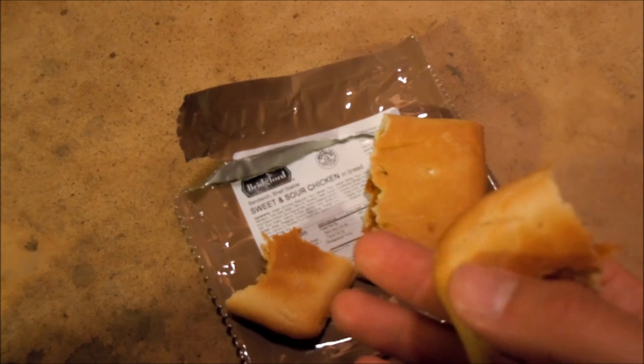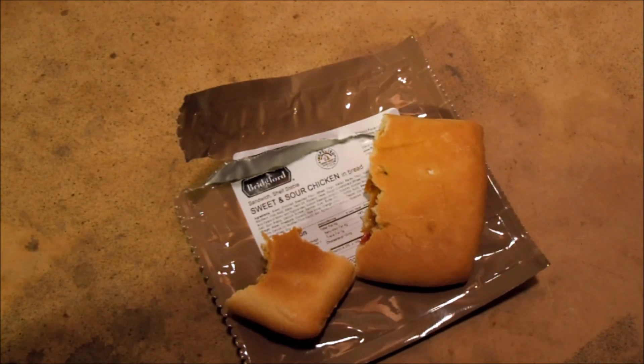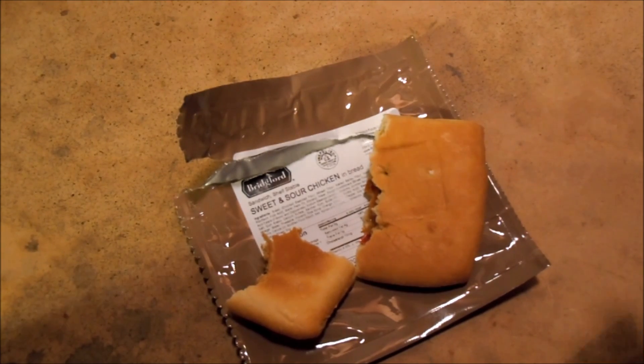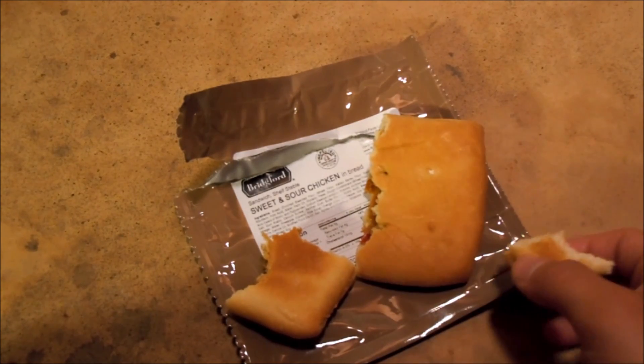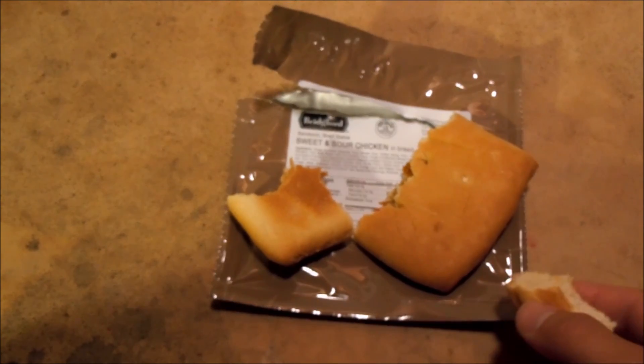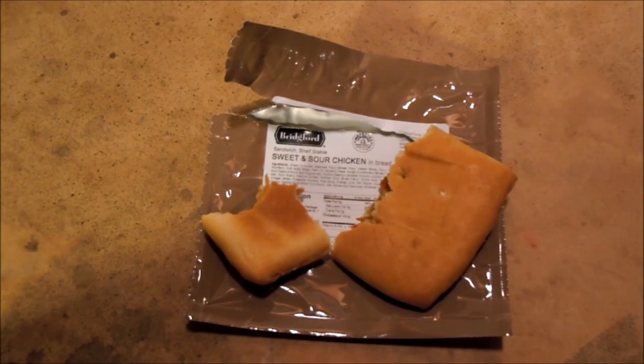Now, when I say sweet and sour, I wouldn't equate this to something like Asian cuisine — you know, sweet and sour chicken or sweet and sour pork from a Chinese restaurant. It's nothing like that. It definitely tastes more like a Midwestern type of flair, a Midwestern type of taste.